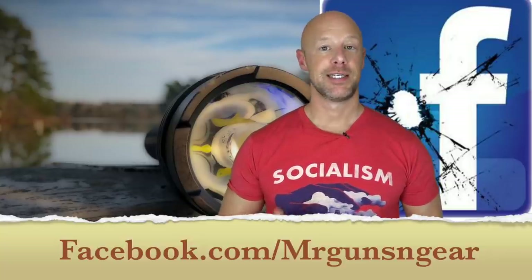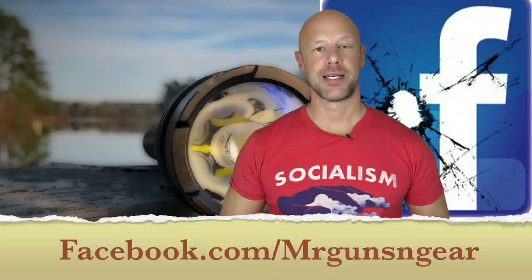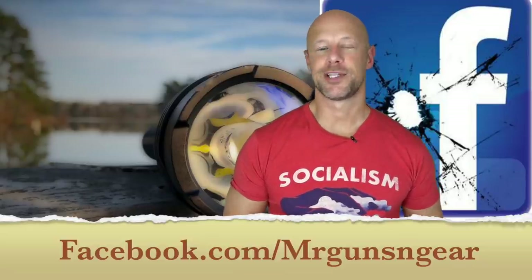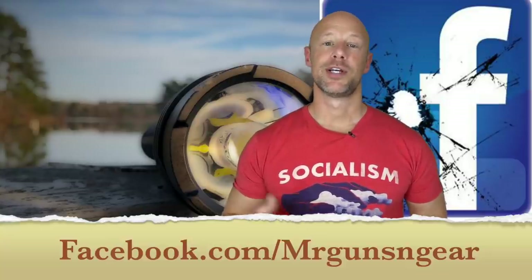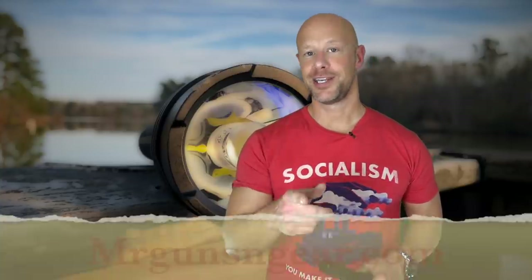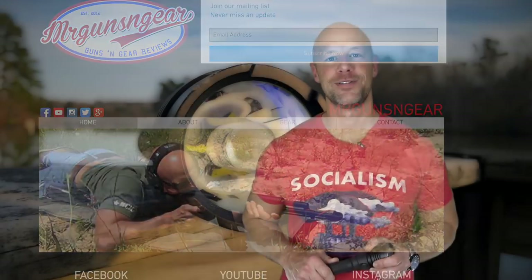If you have any questions or comments about the light, post down below. The best place to reach me is my Facebook page — that's where I respond to all questions. If you're looking for deals, I'll post sales there as well. You can also sign up for my email list on my website or Facebook page — you don't need a Facebook account for that. Thanks for watching, thanks for subscribing, and if you're not subscribed and liked what you saw, please hit that subscribe button. I look forward to seeing you in the next video.